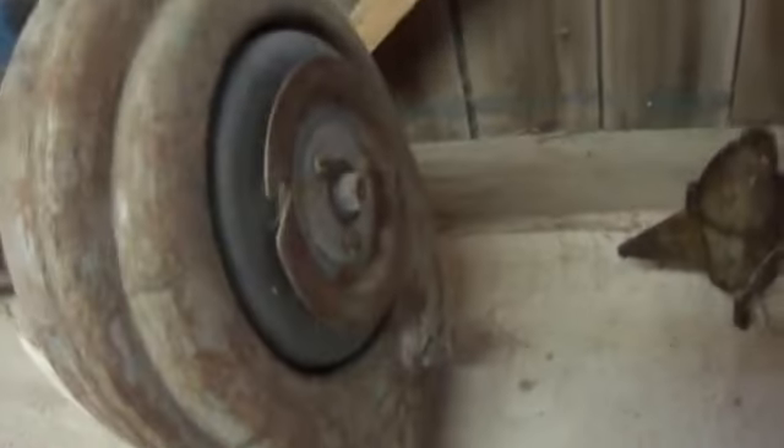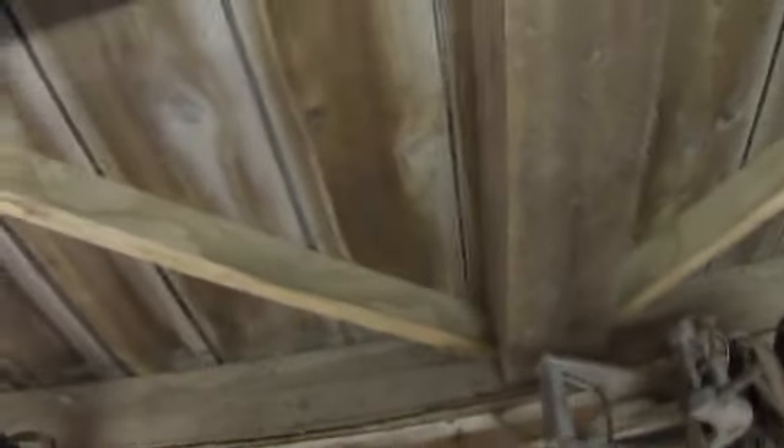Look at all these. There's a motor — a boat motor. 1950s, it says. Wow, cool. 1950s. Look at that. That's an old one.